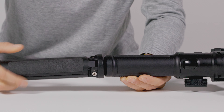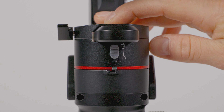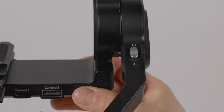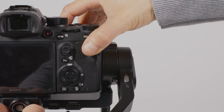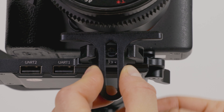Mount the tripod accessory to the bottom of the gimbal. Engage the pan, roll, and tilt axis locks to provide stability for camera mounting. Loosen the QR plate adapter and mount the camera. Position the camera so it's roughly centered on the gimbal. Hand tighten as needed to secure. Mount the lens holder and tighten the screw.